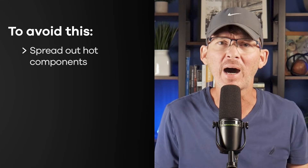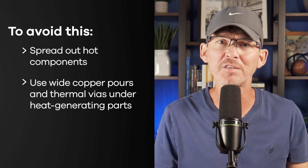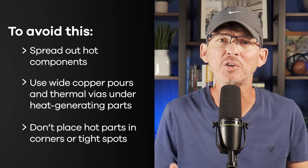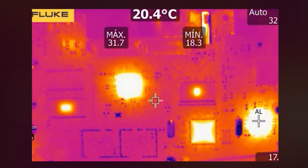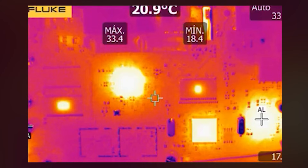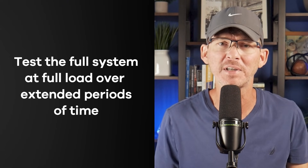To avoid this, spread out hot components, use wide copper pours and thermal vias under heat-generating parts, and don't place hot parts in corners or tight spots where heat can't escape. Verify everything with a thermal camera, not just your fingers, and test the full system at full load over extended periods of time.